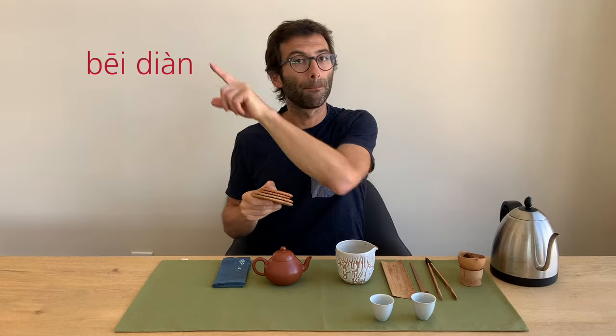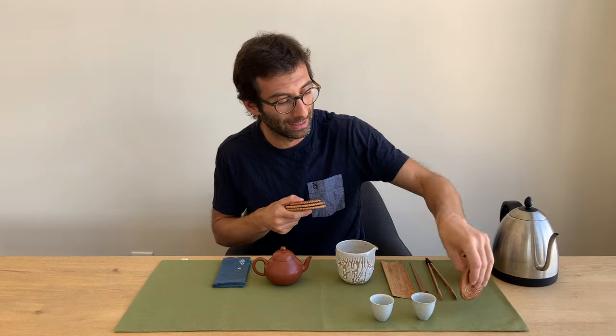To make the cha-shi a little bit nicer, we could use some coasters or saucers to place under the cup, under the pitcher, and under the teapot if we want. Those in Chinese are said bei-dian. Bei again means cup, and dian, fourth tone falling, means mat. So it's like the cup mat — the mat that you put under the cup.